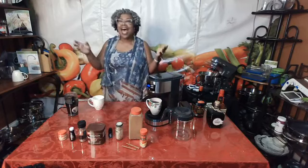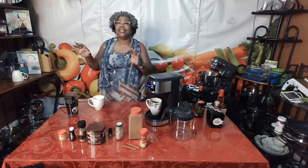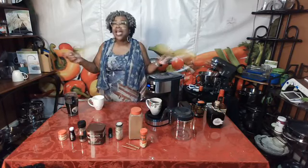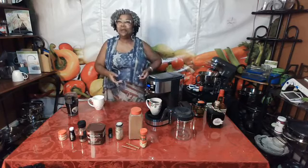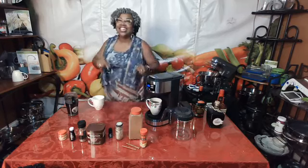I hope you have enjoyed my Tasty Tuesday as I shared with you how to spice up your coffee and how to use our new coffee maker. Until we meet again — and that's going to be real soon — have a good night, guys.